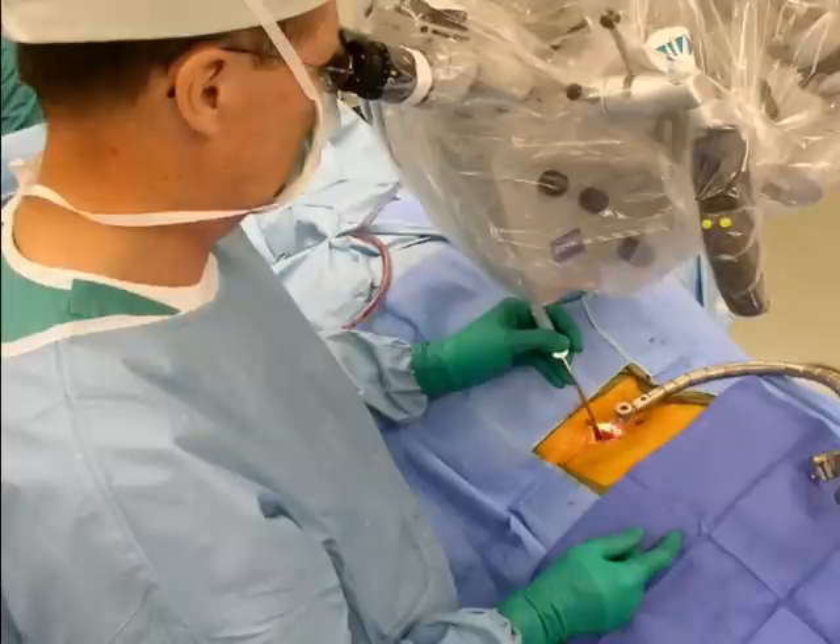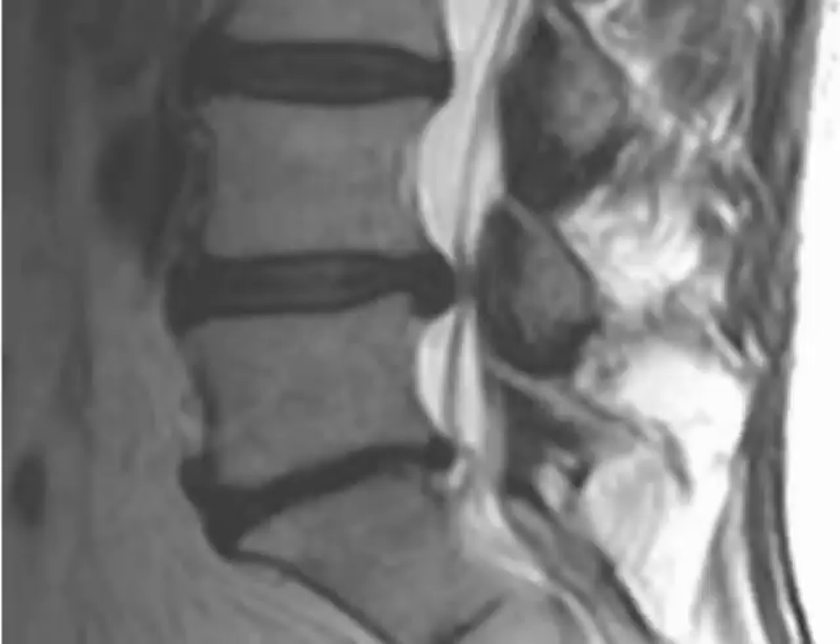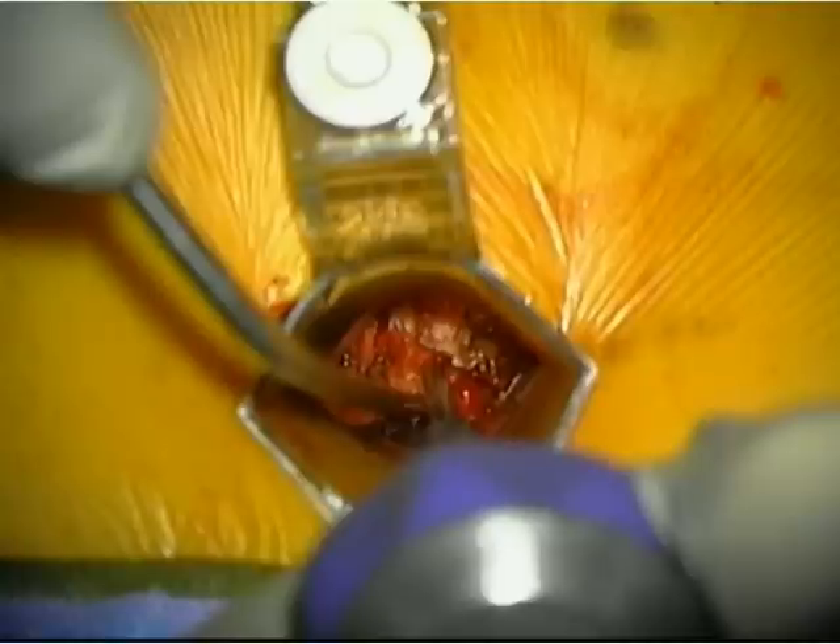Surgeons using the SpineSelect system and related techniques have experienced high success rates and have reported a majority of their patients may go home the same day of surgery. This animation by SpineSelect presents an educational example of a new system for minimally invasive lumbar fusion surgery designed to make same-day discharge possible.